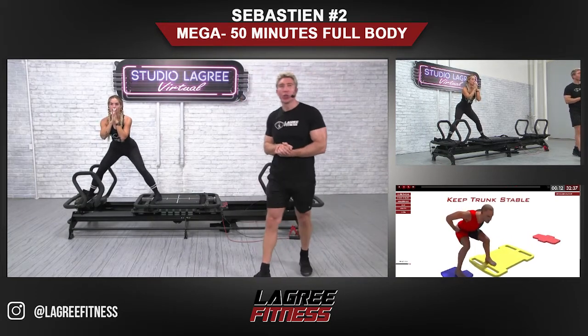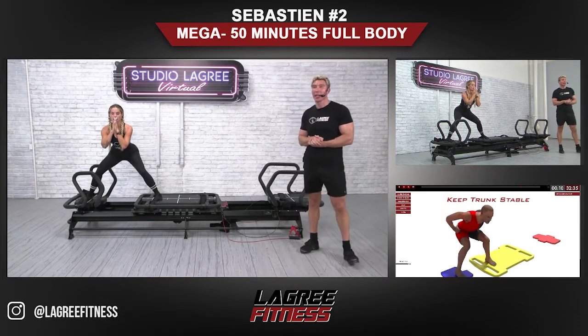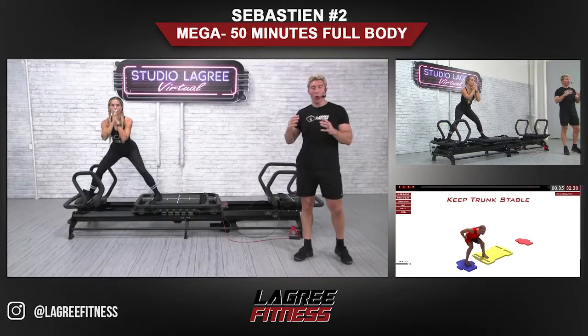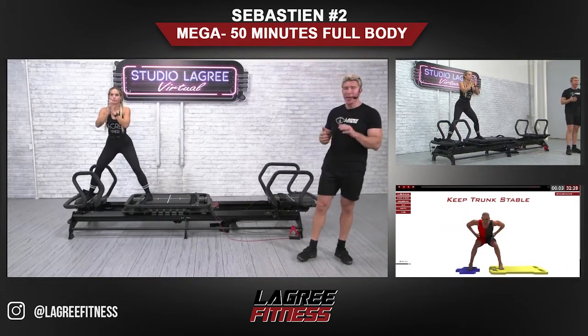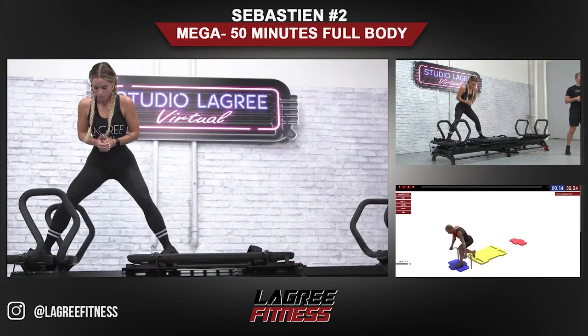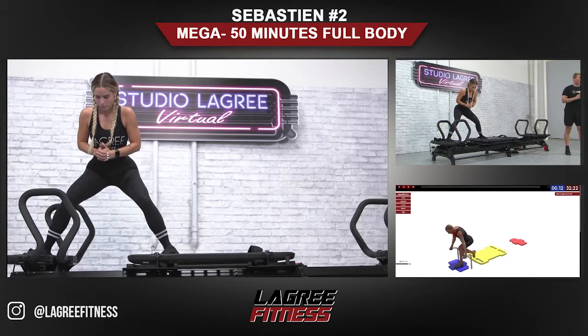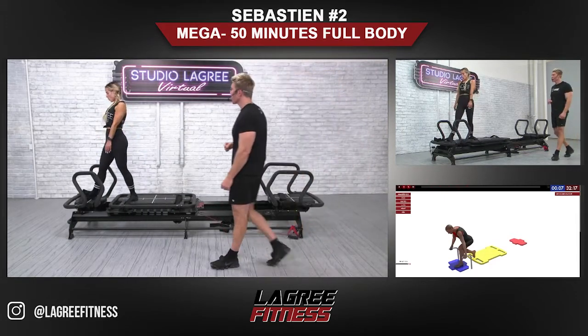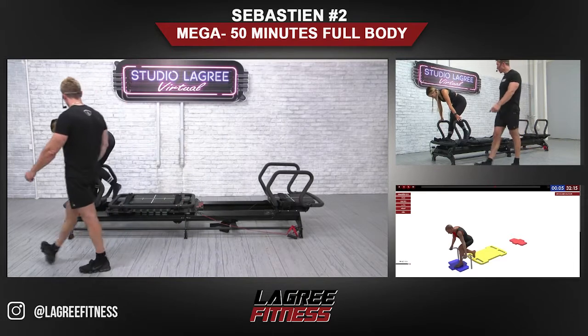Ten more seconds, and then we're going to go into the runner's lunge, left leg. With all these exercises — the mega donkey kick, the skating, runner's lunge, the super lunge — we're working the same muscles over and over. Bring the carriage in and let's go into the runner's lunge, left leg. Left foot is on position one, and then right foot goes on the pad. You're going to bend the left leg.